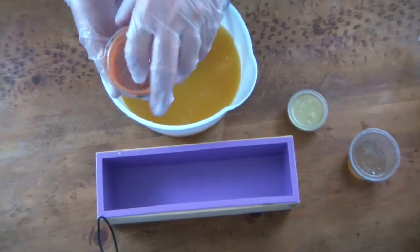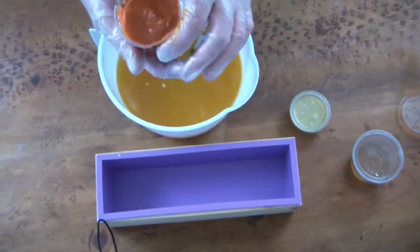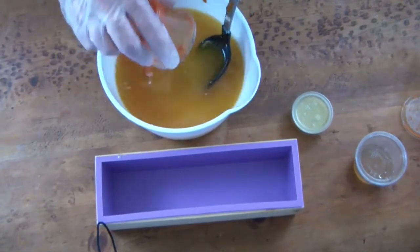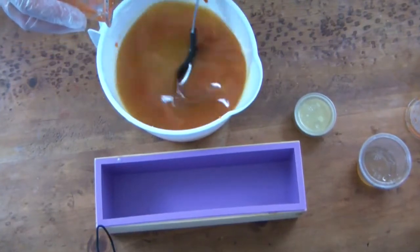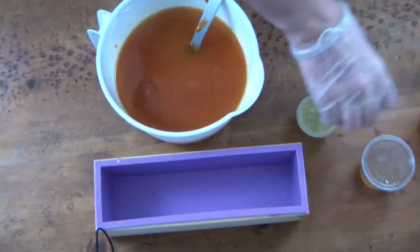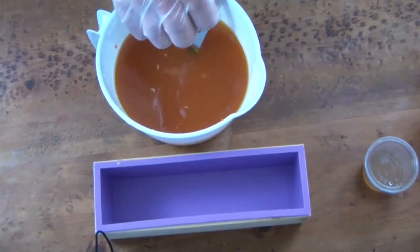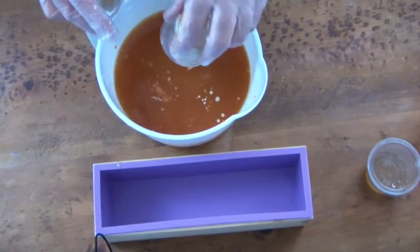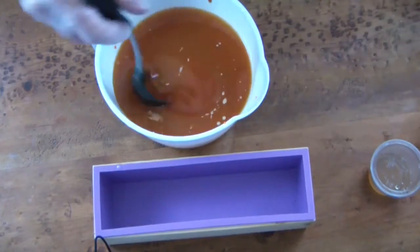I'm going to add in the carrot puree with the tomato powder that I added, and finally the ginger juice. I won't add the honey until right at the end. This is that wonderful ginger juice that I extracted a few minutes ago.